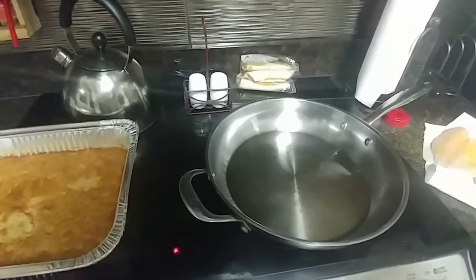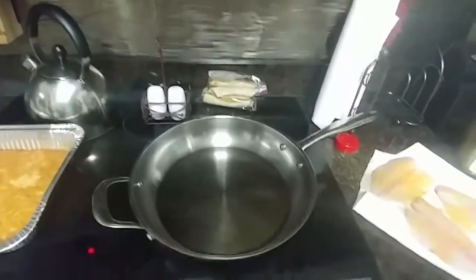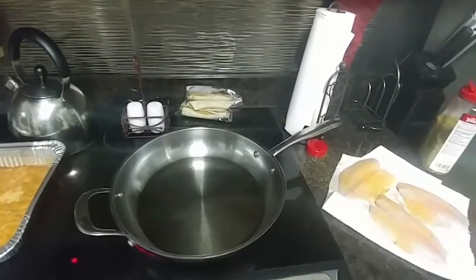Good evening y'all. It's Tuesday evening. Y'all come on in. I'm on the stove. This is going to be a simpler than ever dinner tonight.